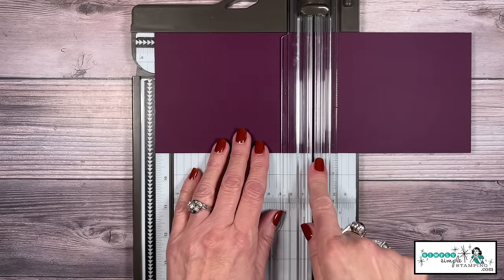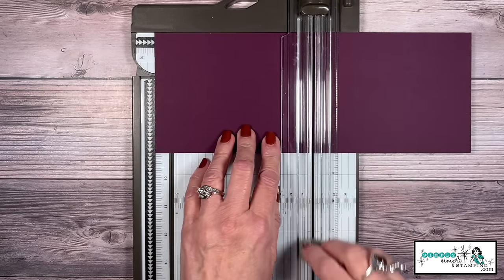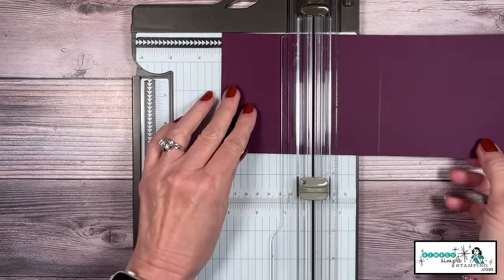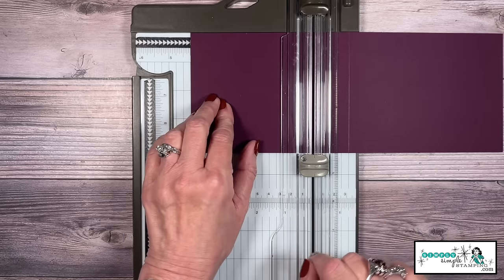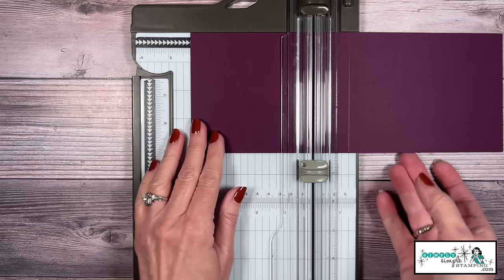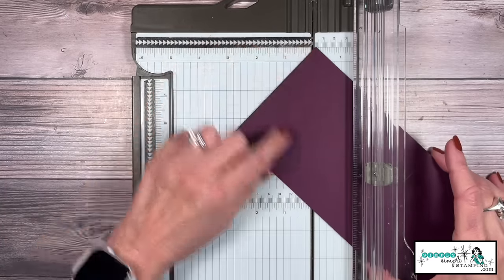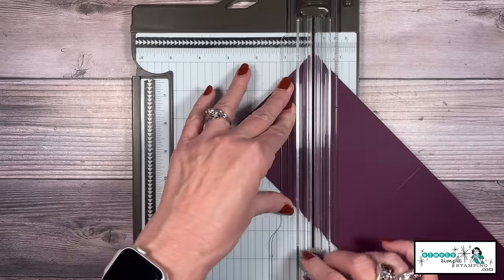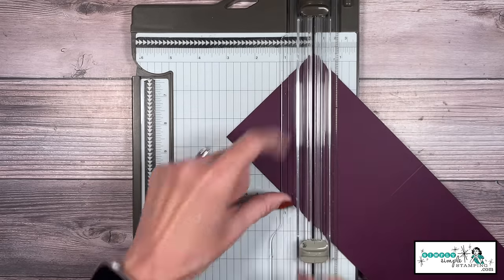Let's start to create with our card base. I want to put the 11 inches of my Blackberry Bliss up at the top and give that a score at 5½ inches. Now I'm going to slide this down to 4¼ inches and take my scoring blade to give it a little tick mark — just a little press right there. I can see that, so I'm going to put the corner right there in the track and that tick mark right there in the track. Hold that cardstock in place by holding down the arm of your paper trimmer and give that a score.